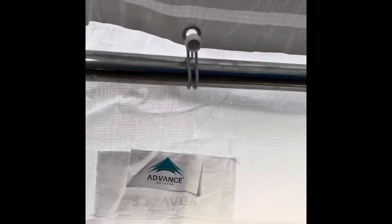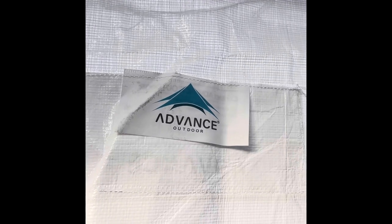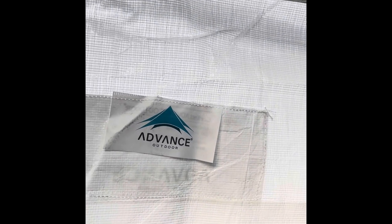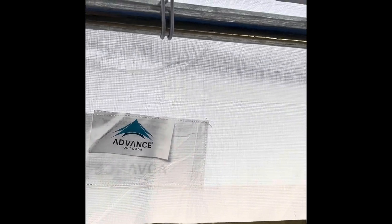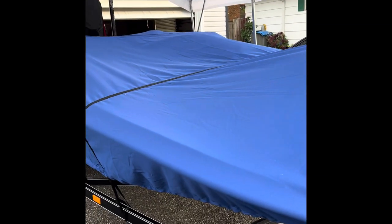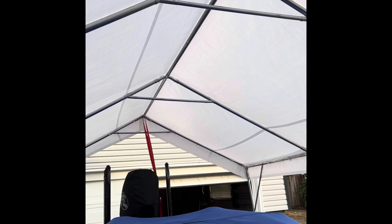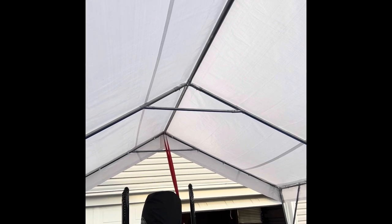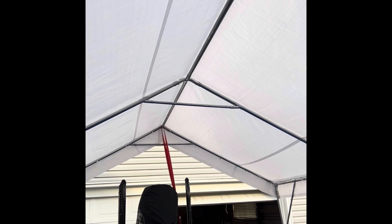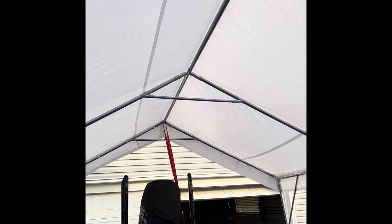So if you guys are looking to get a nice tent, Advanced Outdoors on Amazon — you won't be disappointed. If you like the video, leave a thumbs up and share it with anyone looking to buy a tent to protect their investment, whether it's a boat, a car, a truck, or whatever toys you may have. This is just a temporary thing for me until I get my carport built, but it's a great tent. I hope you enjoyed the video — subscribe if you want, and until the next video, always look apart.